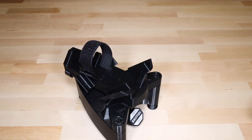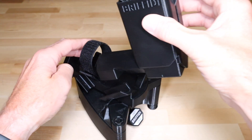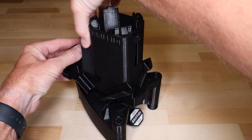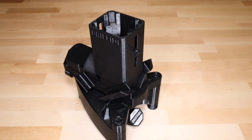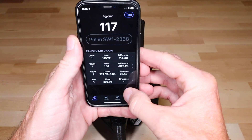With the available twist weight adapter, you can measure the twist weight of rackets and paddles. Mount the adapter into the SW1 and push the internal collet about halfway down. Then take a measurement of the empty adapter and tear it out.